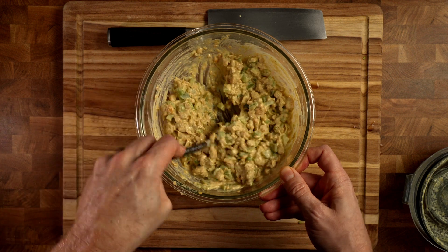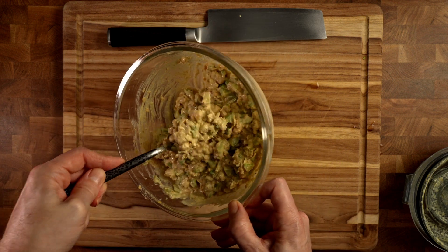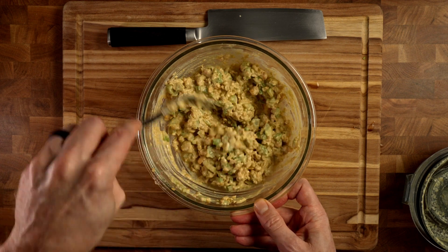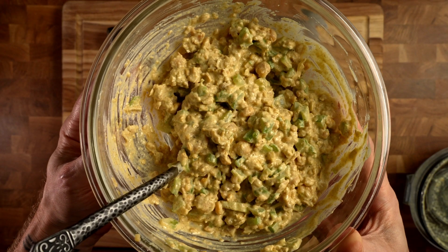I don't like to add all of it at once, just in case I add a little too much — then you make chickpea salad soup, which I don't know that that's a good thing. Then we just mix it up real good. You want it to be moist, you want a decent texture, you want it to be sort of spreadable, but you don't want it to drip out all over the place. Like this doesn't look like it's going to drip much at all. So now we have our chickpea salad.